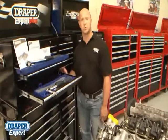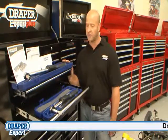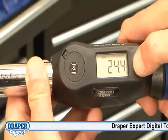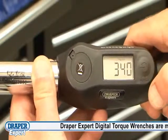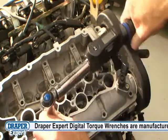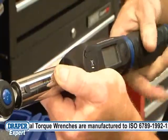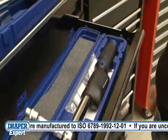Draper Expert digital torque wrenches are manufactured to ISO 6789 standard. They come in two drives: half-inch and three-eighths. Both will work in foot-pounds, inch-pounds, newton-metres and kilogram-centimetres, and are calibrated to the industry standard of plus or minus 4%. Both have a soft comfort grip and come in a blow-moulded case for protection and storage.